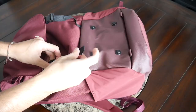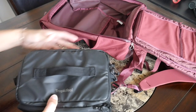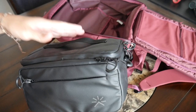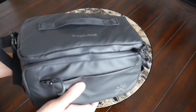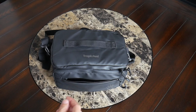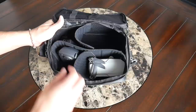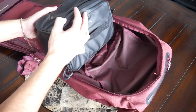One additional accessory Tropicfeel has created is the camera cube, which offers a ton of weather resistance — it almost feels like a standalone camera bag with a handle at the top and an included shoulder strap. It has one zipper compartment for smaller accessories and a standard camera cube layout inside with adjustable dividers to keep your gear protected and easy to access. You can open it from the side or the top depending on how you have the bag organized.